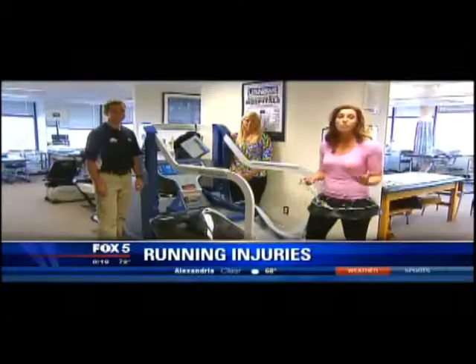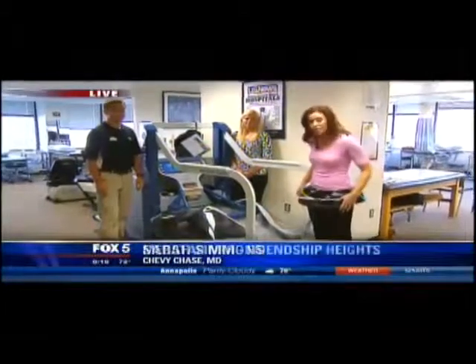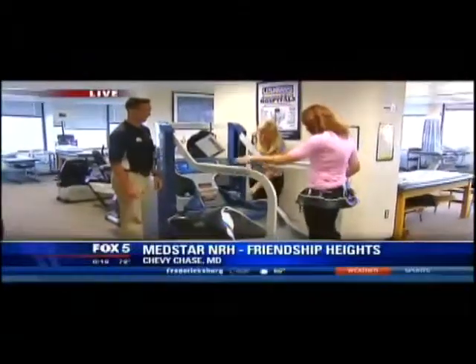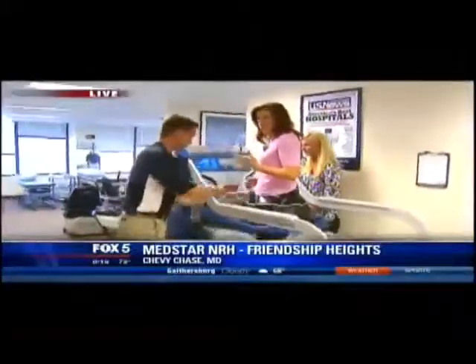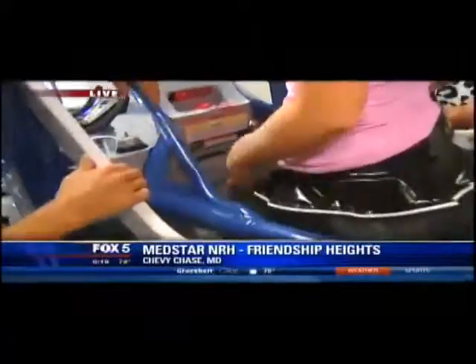It's how to recover and also possibly prevent injuries as well. We're at MedStar NRH here in Friendship Heights, and I have this lovely little body suit on here because I'm going to get into what's called the Alter-G. John Jowers and Megan are going to help me and show me how this actually works — it helps people that are trying to prevent injuries or recover from them.